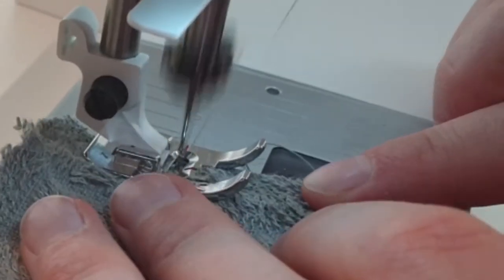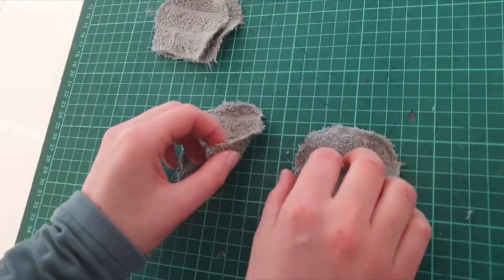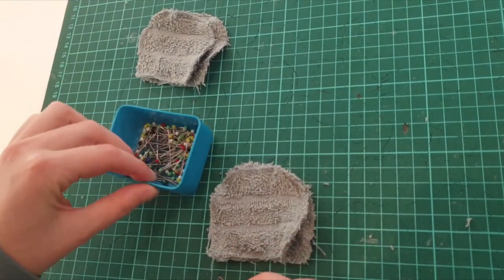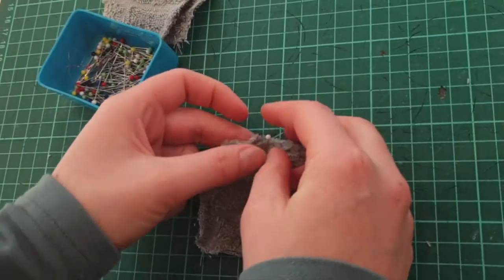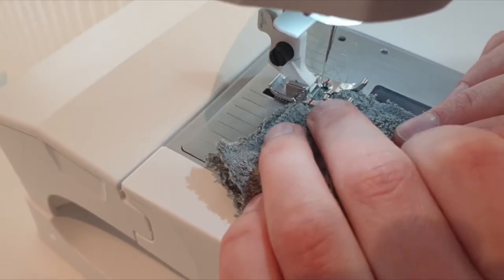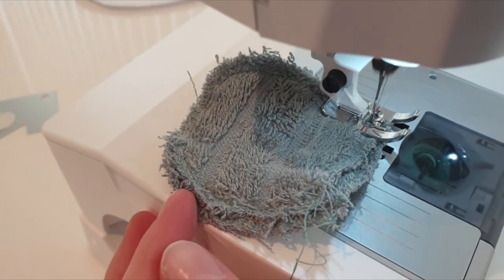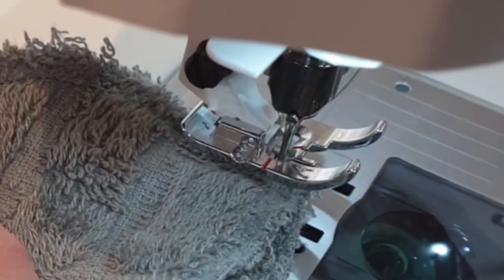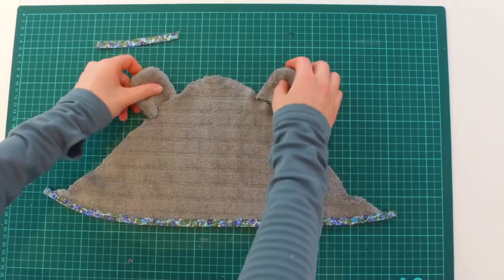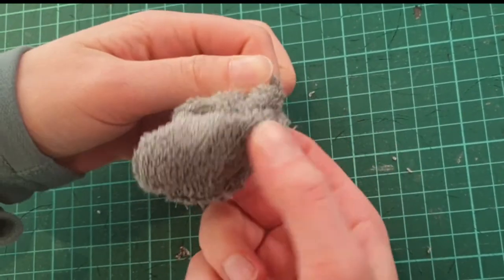I sew a three-step zigzag seam around the ears to keep the fabric from ripping. I lay each pair of ears the wrong way out and secure them with pins. I leave the bottom open to turn it the right way out when we are finished. The ears are finished — I removed or secured any loose threadings and turned them the right way out.